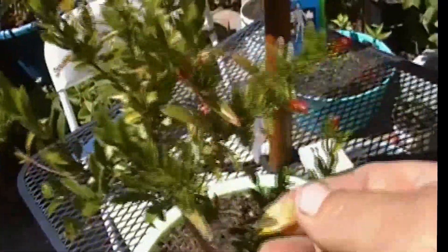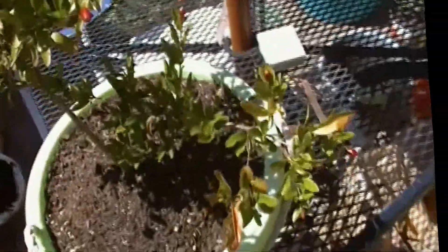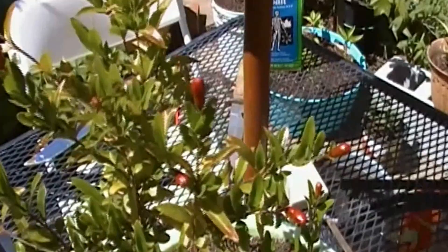I haven't been giving it nitrogen. As you can see, maybe some yellow leaves from it, but that's kind of natural on a pomegranate. I'm giving it high phosphorus — that's when it started budding. Anyway, I just thought I'd show you my dwarf pomegranate getting ready to flower. Okay, thanks for watching everybody, subscribe, comment, and I'll see you soon.